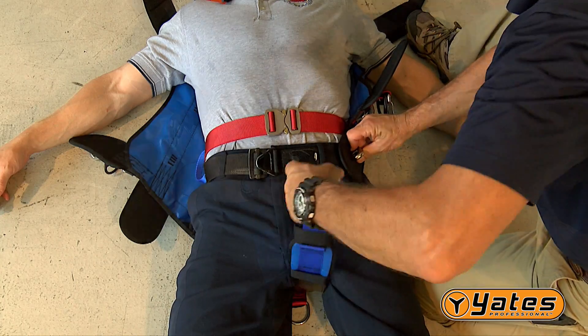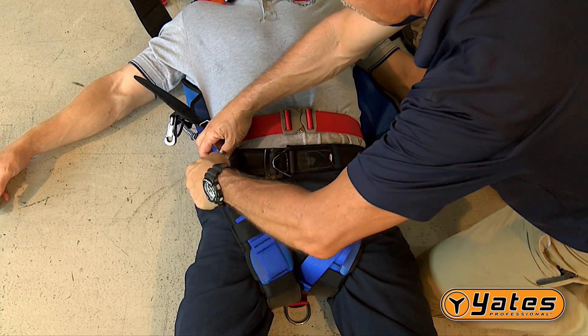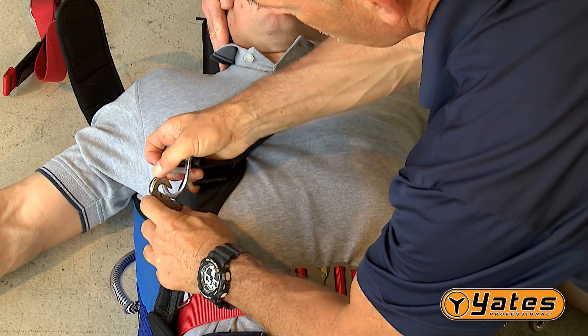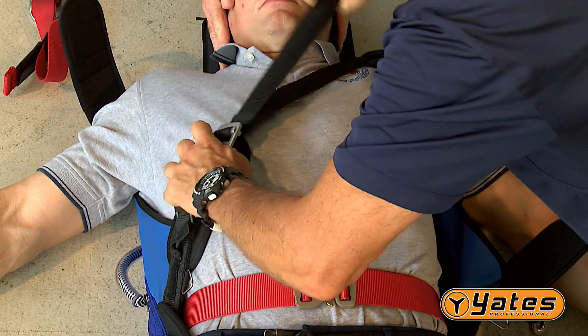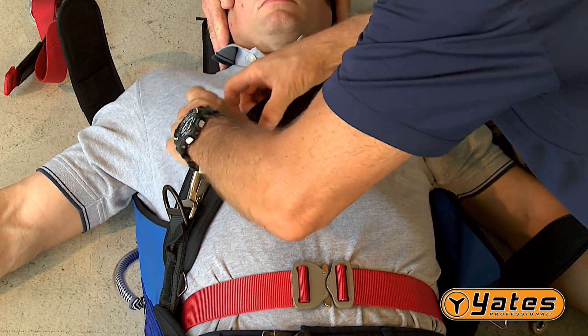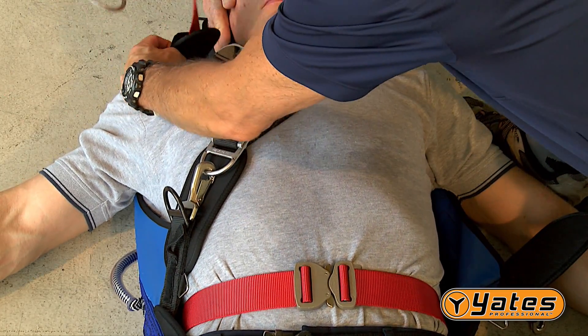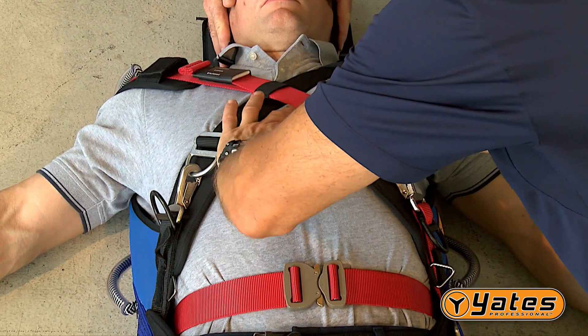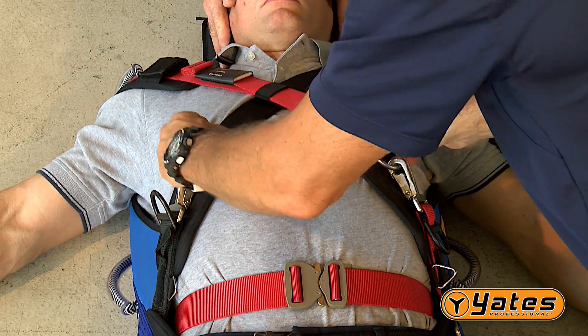Next, secure the leg strap, each attached to the same side. Secure the chest straps in a cross fashion across the patient's chest. These straps should also be snug. Tightening these straps too tight will restrict the patient's ability to breathe. A two-finger check of these straps is also in order.